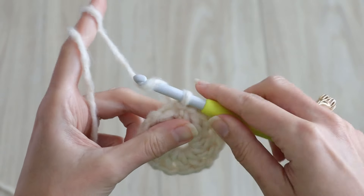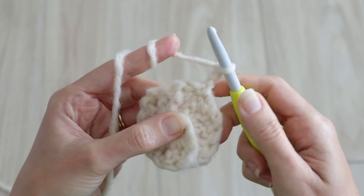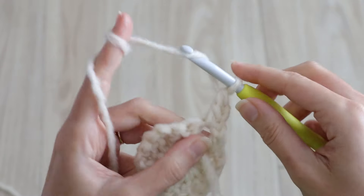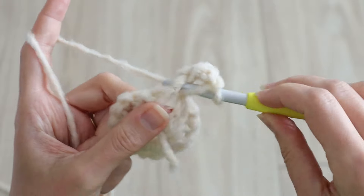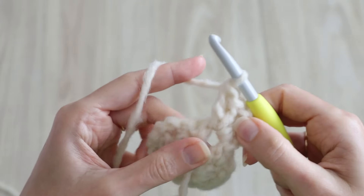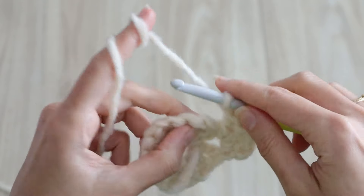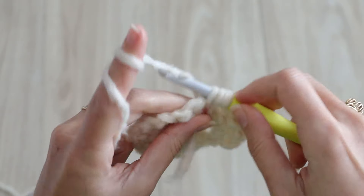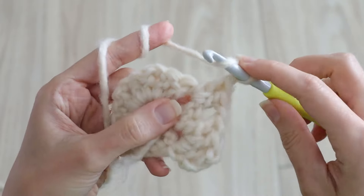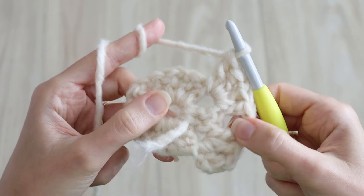Round two will set up the six corners of our hexagon. Chain three and turn — chain threes will always count as stitches in this pattern. Into the very next chain space below work a double crochet and chain one. We'll make this a corner by working another two double crochets into the same chain space, and chain one. Into the next chain space work a corner as well with two double crochets into the chain space, chain one, and another two double crochets into the same chain space. Chain one.